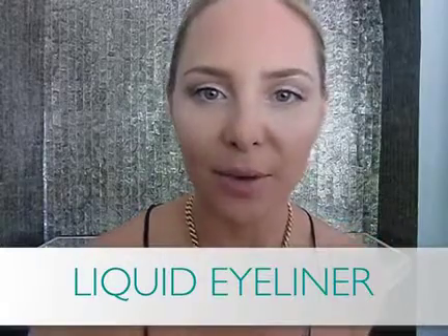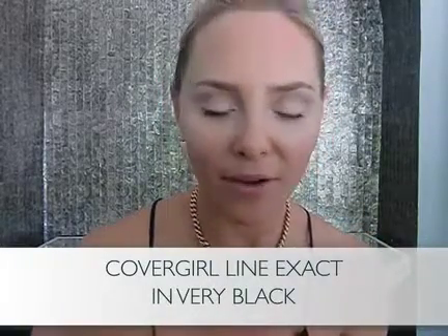Now the lash glue is dry, so we're going to line that upper lash line with a little bit of liquid liner. Liquid liner can be tricky, so here's my solution: instead of lining the entire lash line using the wand, I take a flat angle brush and dip it into the liquid liner. Apply with the angle brush — this is easier for women who have a shaky hand or aren't sure how to apply liquid liner. What we're doing is hiding the seam of that false lash and winging it out ever so slightly at the ends.